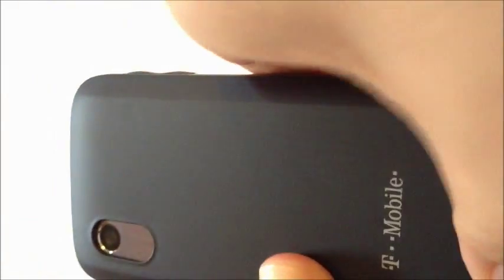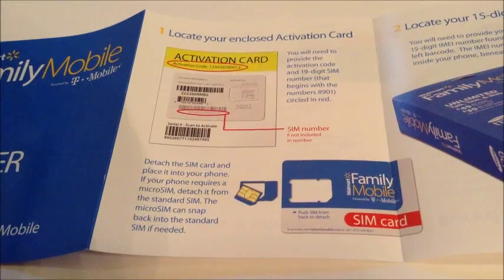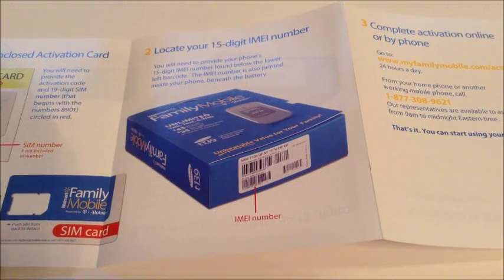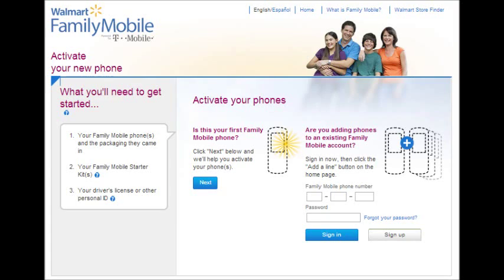Now to activate your service, you'll need to grab your activation card, which is the card that your SIM card was attached to. You'll need your IMEI number, which is on the bottom of your phone box, and then we're going to go online to set up your service at MyFamilyMobile.com/activation.